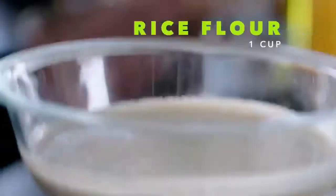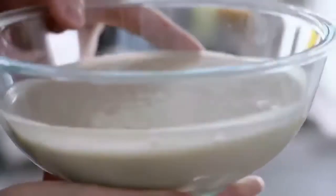But the secret is in the batter. This is a beer batter: double zero flour, eggs, and beer. It makes it lighter, crispier, and it's an amazing flavor. The secret is to make that batter the night before. The more you can let it rest, it becomes so crispy.